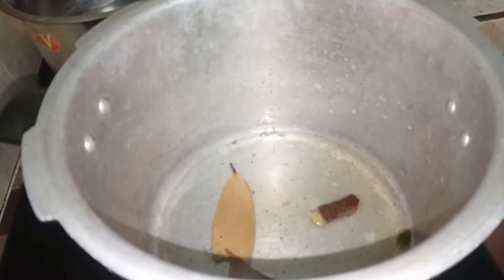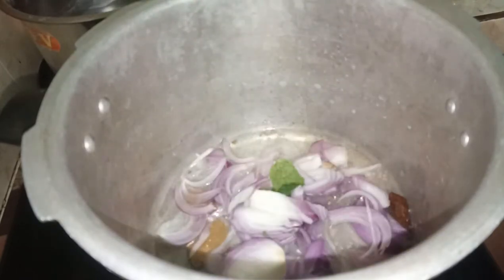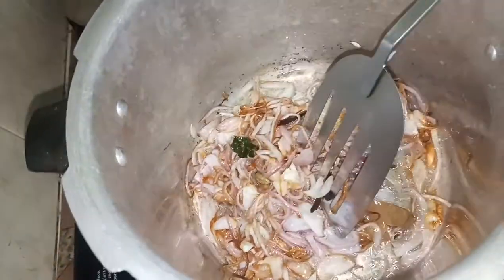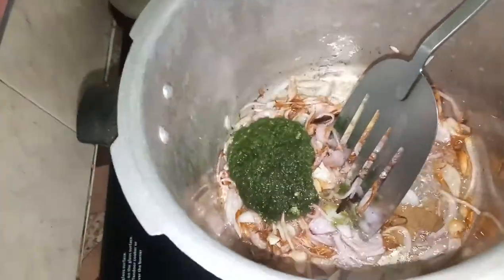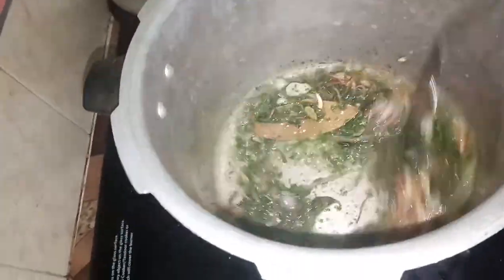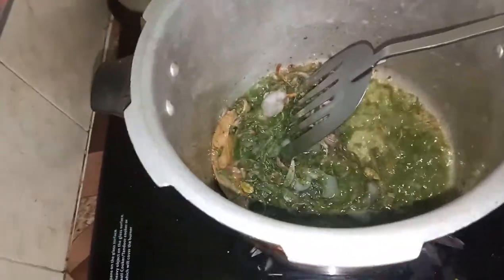Add 1-2 medium-sized onions. Then add 2 potatoes and 2-3 small garlic cloves. Mix and cook the fresh ingredients together.